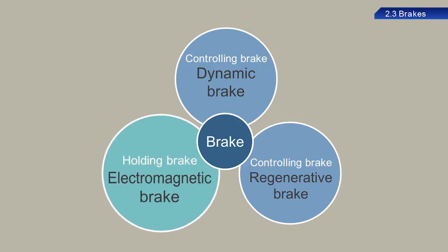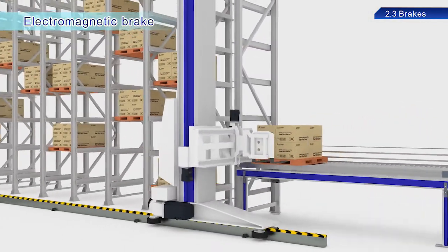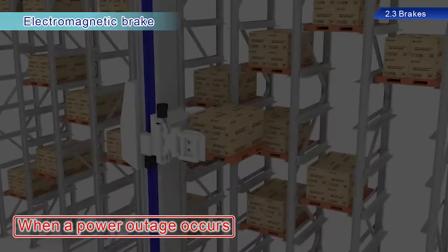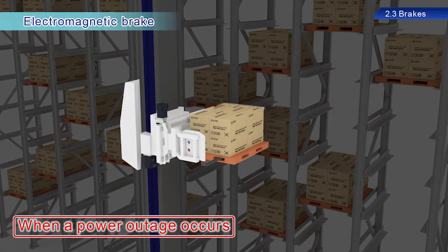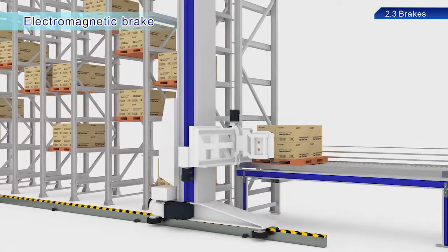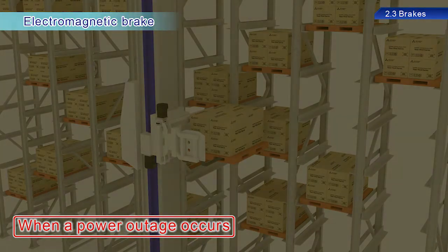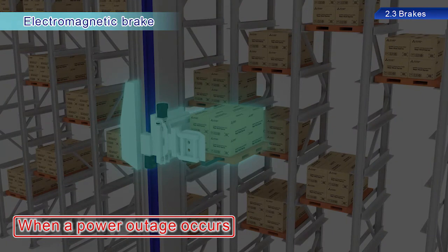Let's take a look at some warehouse conveyance equipment. It seems as though a power outage has occurred. The conveyance equipment in the warehouse is stopped at the position just before the power failure occurred. This is because the electromagnetic brake in the servo is actively maintaining this state. This brake mechanically maintains positions so that equipment is not dropped during power outages or emergency stops.